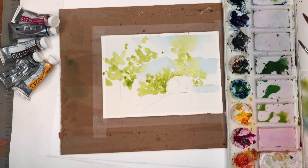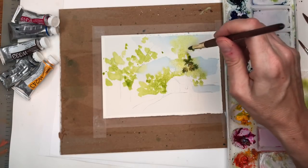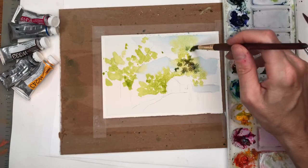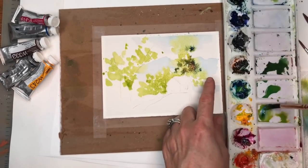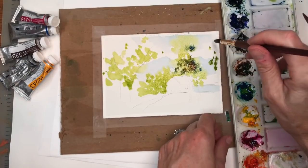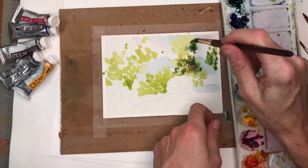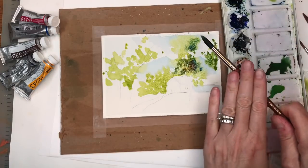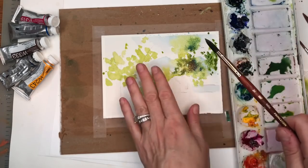Now we're going to take that darker green and kind of bleed that in. Grab some Prussian blue, kind of tap that in there too. We're going to add some more green up over here on the side that we didn't put here, still leaving some white — we're going to leave some white spaces. You can even splatter some a bit. Careful not to splatter too much because you don't want it everywhere. Gives that real loose look.